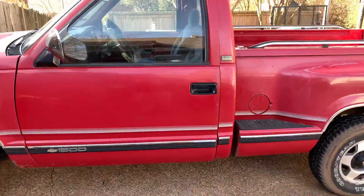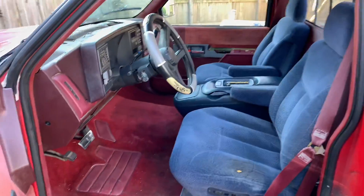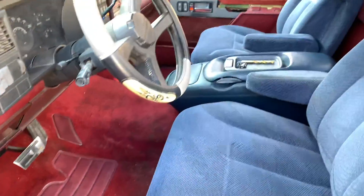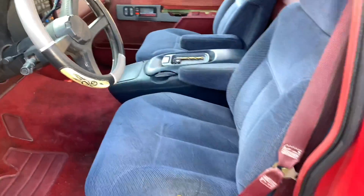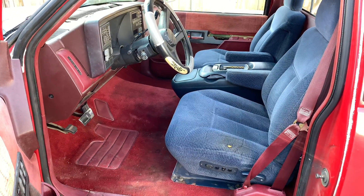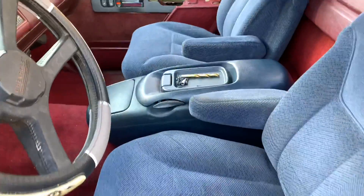I'm back — Project Stepside Shortbed. Got them buckets in there, baby. It's a work in progress. I did a little wipe down, but of course the carpet's coming out, the dashboard cover's coming. You just got to see the vision now. That old ugly bench seat that was in there — I know they're blue for now, but of course when the interior gets done, everything's going to match. These came out of the '96 Tahoe that I did the video on.